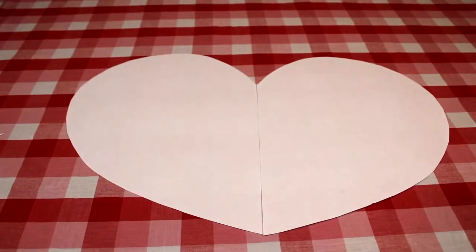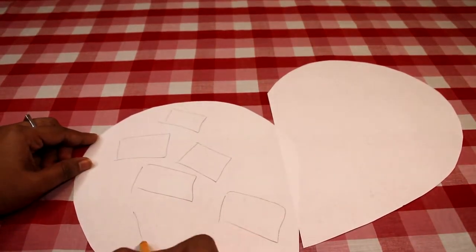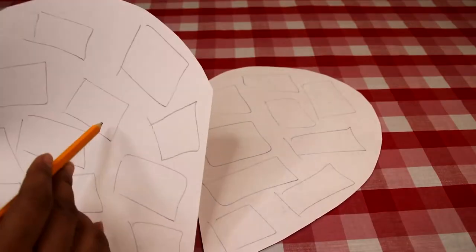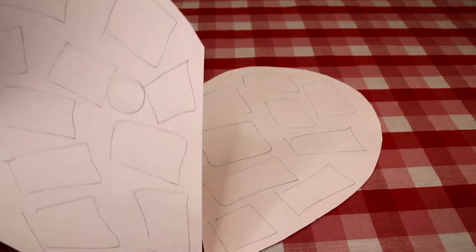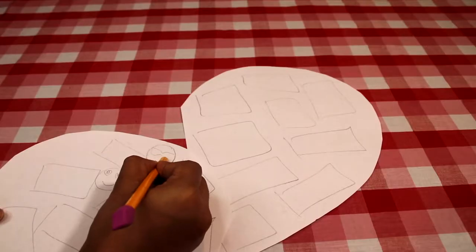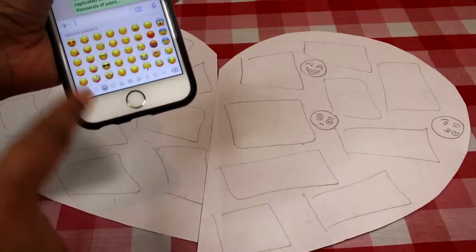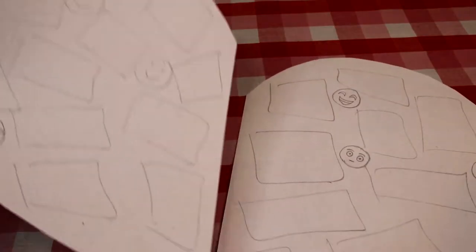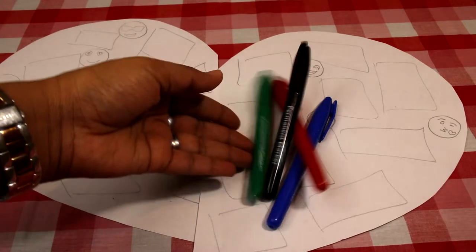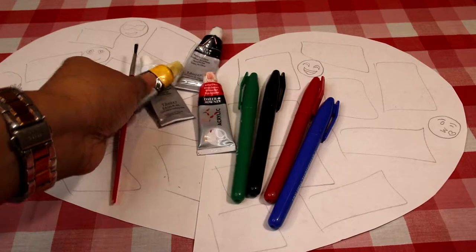Now randomly place pics in the desired pattern you want them to be. Once happy with the layout, stick them using cellophane tape and wherever you find gaps in between, draw emojis in varying sizes depending on the size of the gap. Similarly, fill all the gaps of both the sides. If you find it difficult to picture emojis, just scroll down your phone. If you have heart or emoji stickers you can use them, which is much easier. Else, like me, color them either using colored pens or marker, which is easier than using acrylic paints.